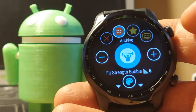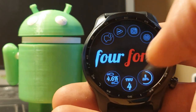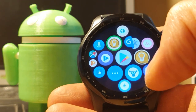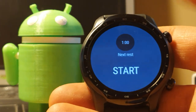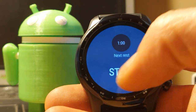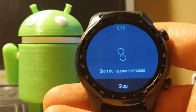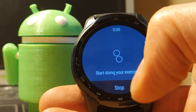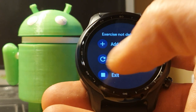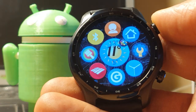There's a new Fit Strength Training bubble. I'm going to add it to my Google folder. When you start it, it gives you the old interface and it will count your reps — not just measure the time like the old one. It can also be assigned to a button press.